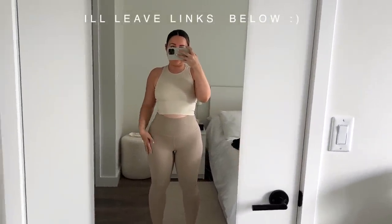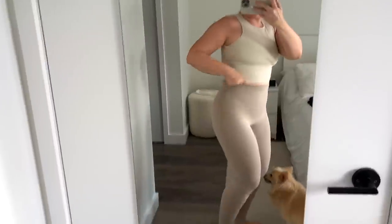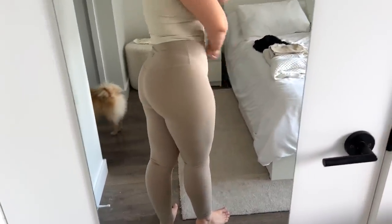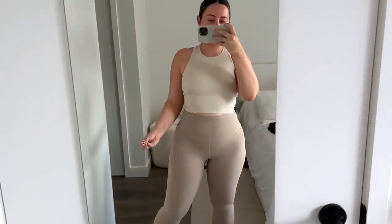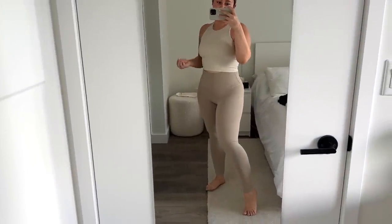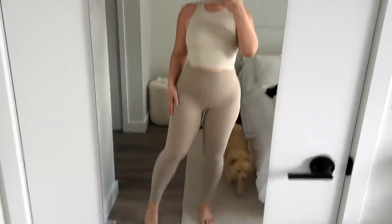So these are the Aritzia TNA Butter Leggings. They literally feel like butter — super, super smooth. I got a medium. With this color, if I were to get a small, you can kind of see how it shows my skin color compared to up here, so it would just be a little too much. Plus I want a comfortable, skin-type fit instead of being super tight. But this color is just — oh my god, it's so delicious. I feel like I don't have this exact color. It definitely feels like Butter and I'm obsessed with this color.